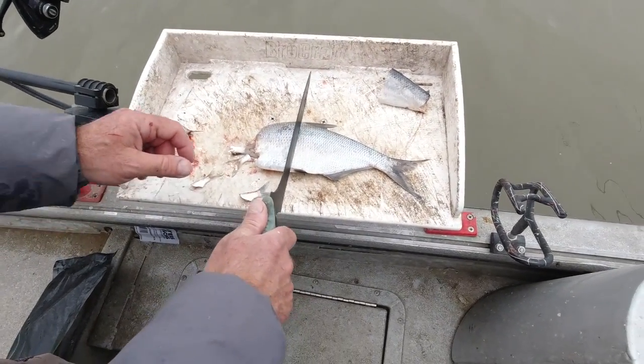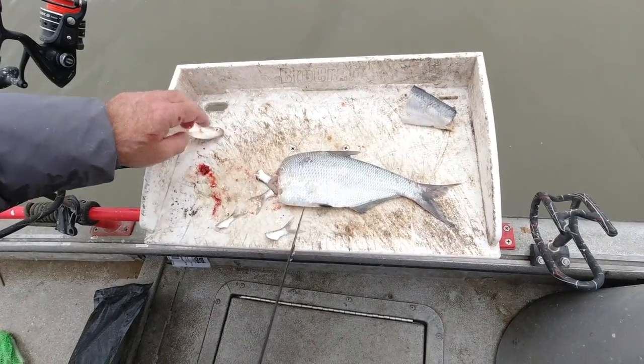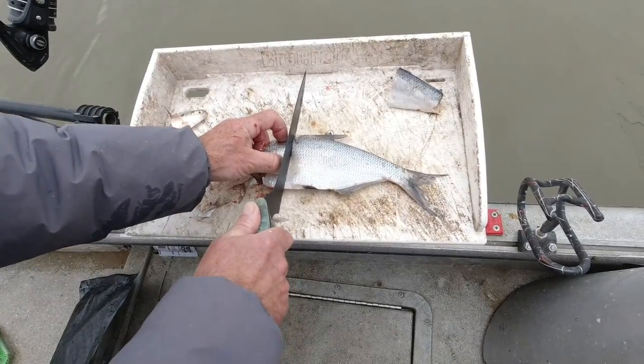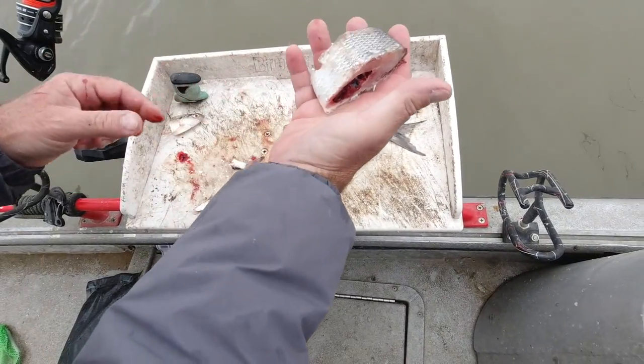So this is a shad a buddy of mine brought me from Kansas, compared to our shad — this is some big bait. We're going to put this on a big hook and throw it out there. Yeah, buddy. That's a chunk of shad.